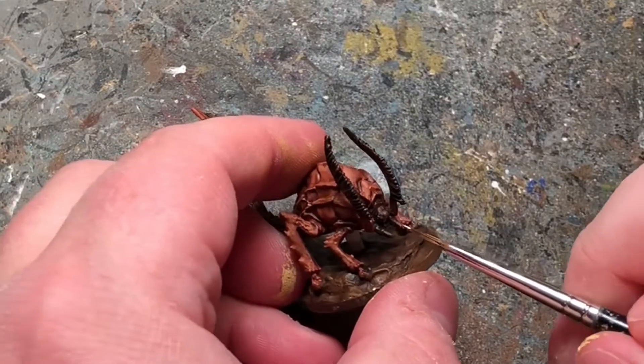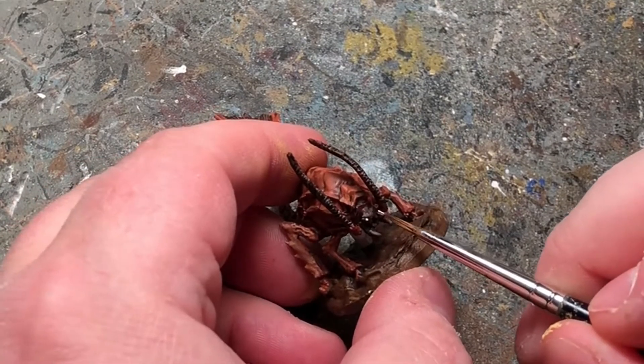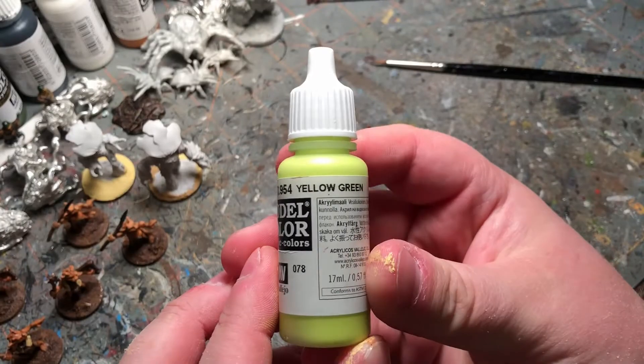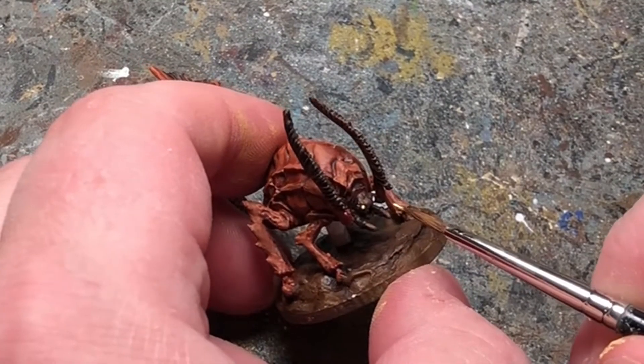Now we're going to move on to the eyes here and just going to put a bit of white right on. And this yellow-green will be a nice contrast to the rusty colors, and I'm going to put that right on top of the white.